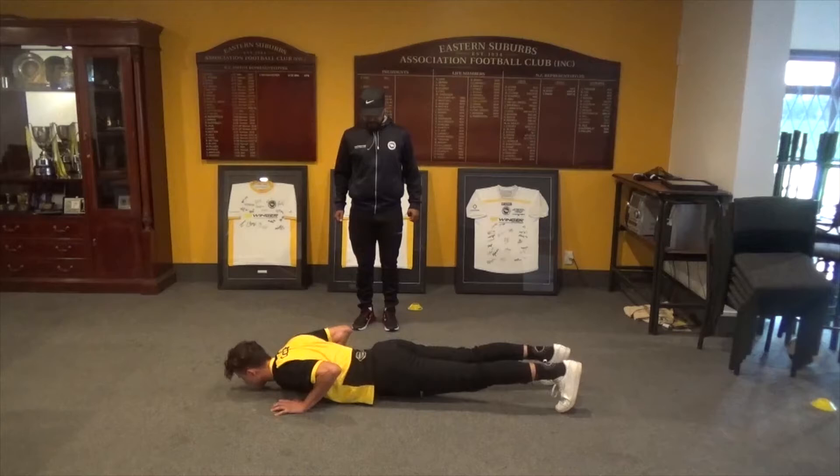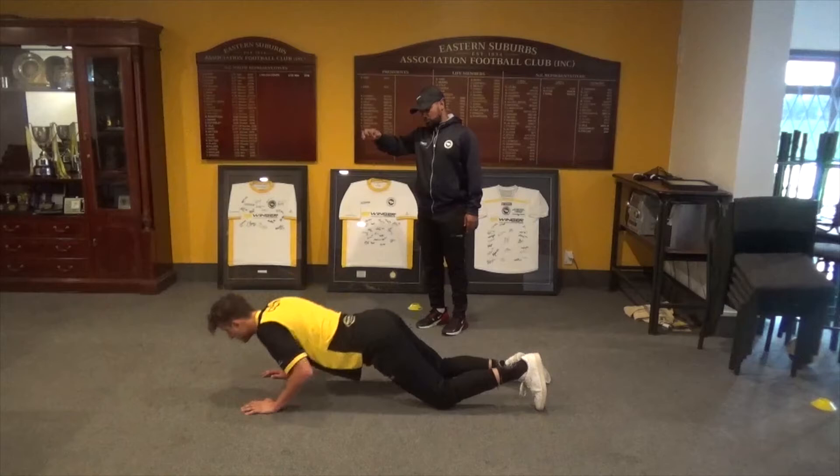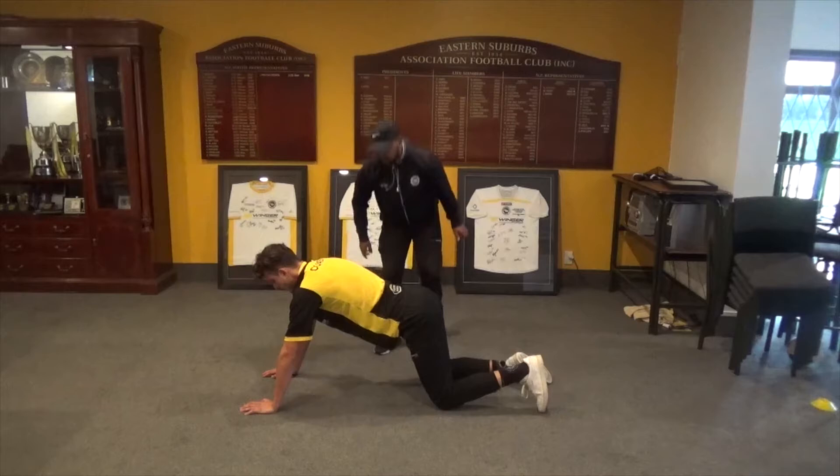If you are finding it difficult, there is an easier way: go down onto your knees, walk your hands out just a little, and go down. One thing I want you to make sure is we don't arc our back. Let's go down again and back up.